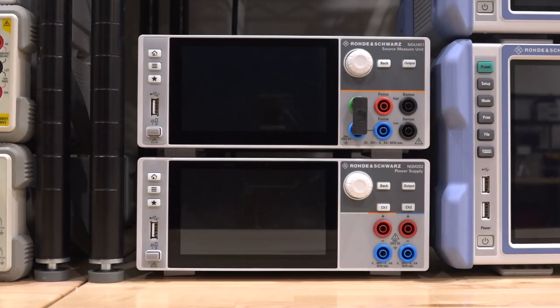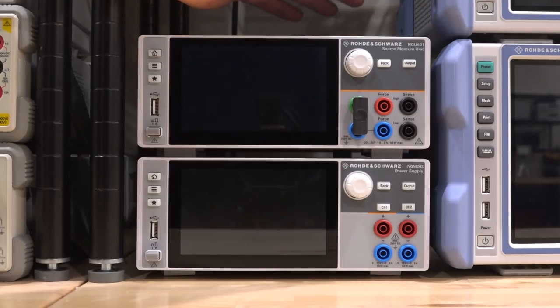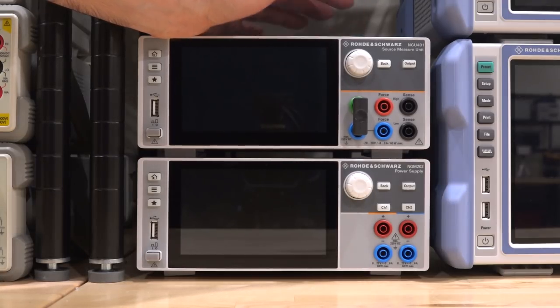Hi, welcome to The Signal Path. In this episode I have another product review — we'll be taking a look at the Rohde & Schwarz NGU401. This is a four-quadrant source and measure unit, and it represents Rohde & Schwarz's entry into this domain, which is really quite exciting. It's built on very nice hardware and software features: a six-and-a-half digit instrument with 60 watts of output power. It has unique features like settling time and feedback circuit behavior, as well as 500 kilo-samples per second high-speed sampling.